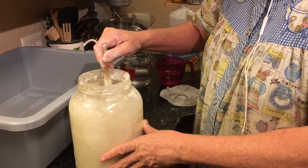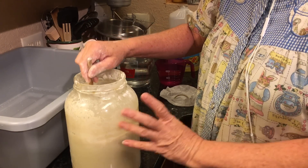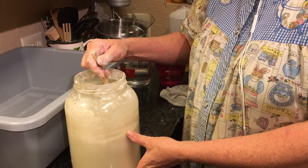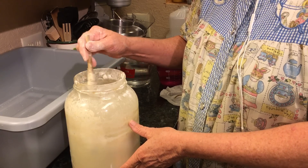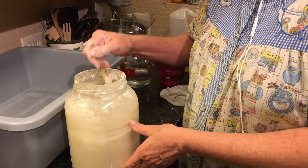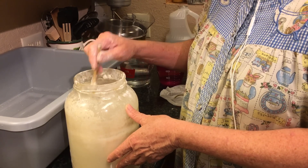Now, I'm going to stir this down some. I fed this this morning. When I'm dealing with this much starter, I fed it double. Typically, you're not going to be working with this large amount. I'm making this sourdough for the farmer's market, so I'm doing enough for 12 loaves.